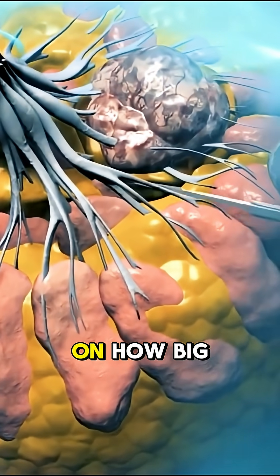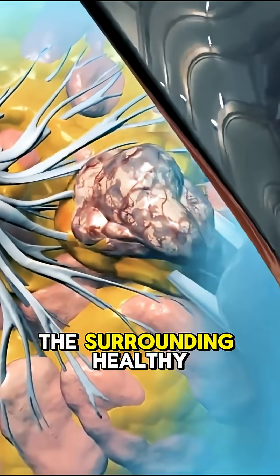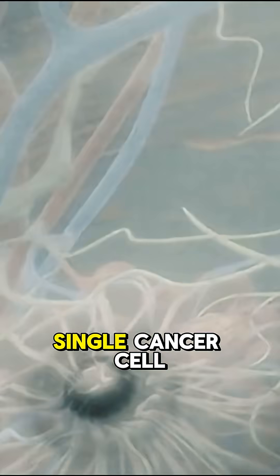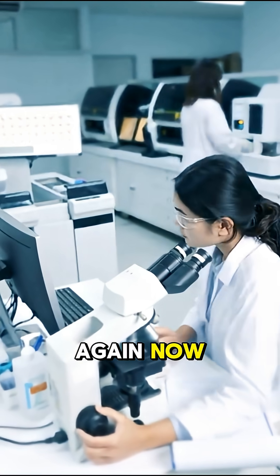The size of the incision depends on how big the tumor is. But they don't just remove the tumor — they also take out the surrounding healthy tissue. Why? Because even a single cancer cell left behind can start growing again.